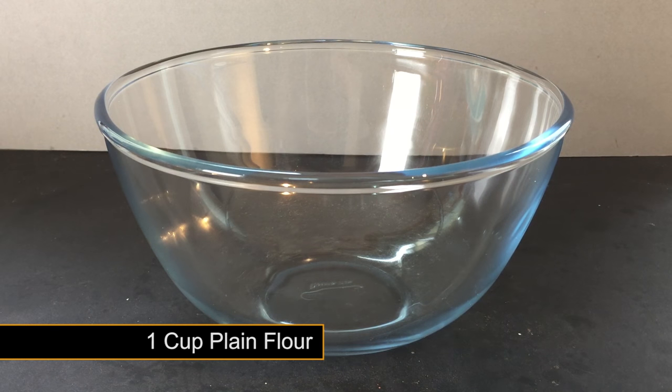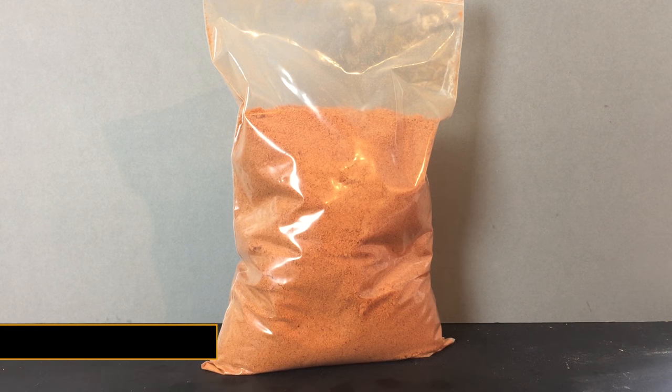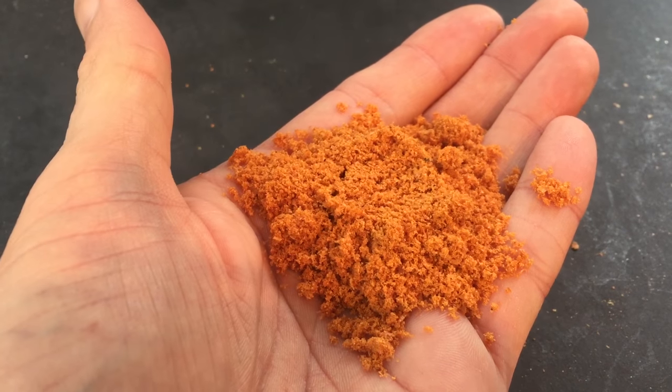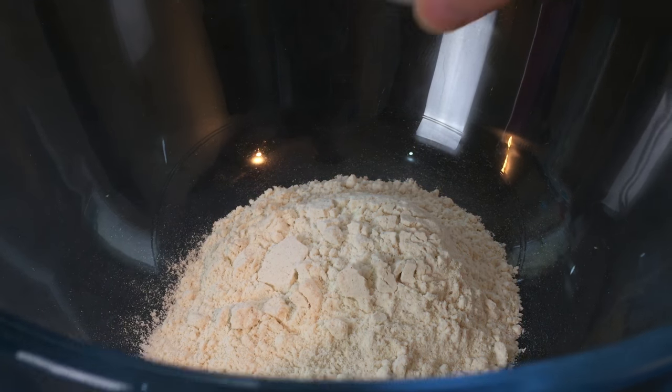To get started, you need one cup of plain flour added to a large mixing bowl. Next up is krill meal, which can be purchased online or even at your local tackle shop. If you can't get krill meal, then a standard fish meal mix will work just as well. One cup of the krill meal is next to go in.